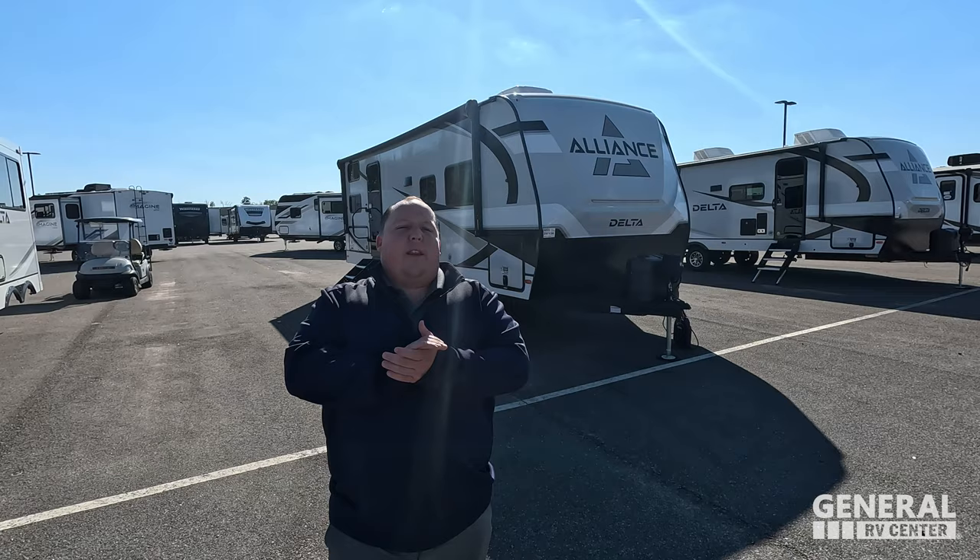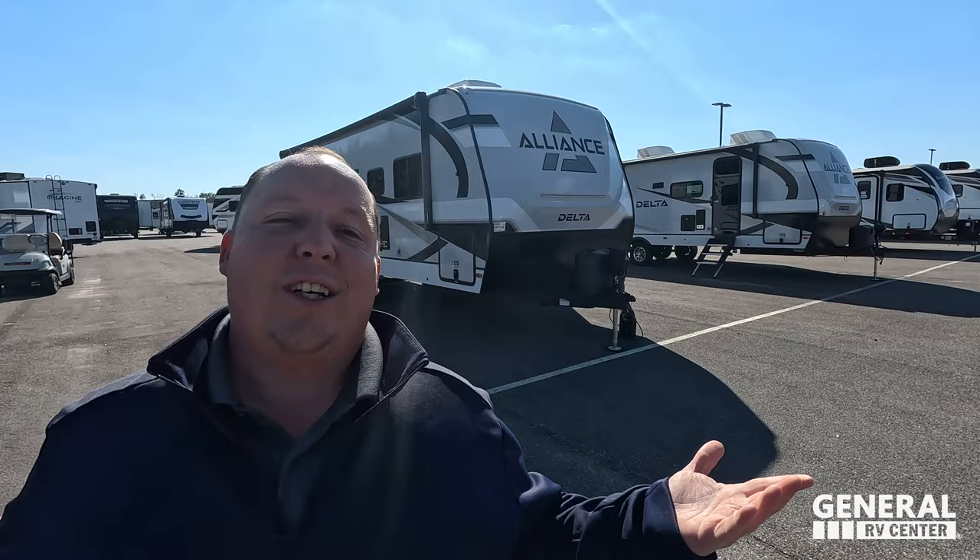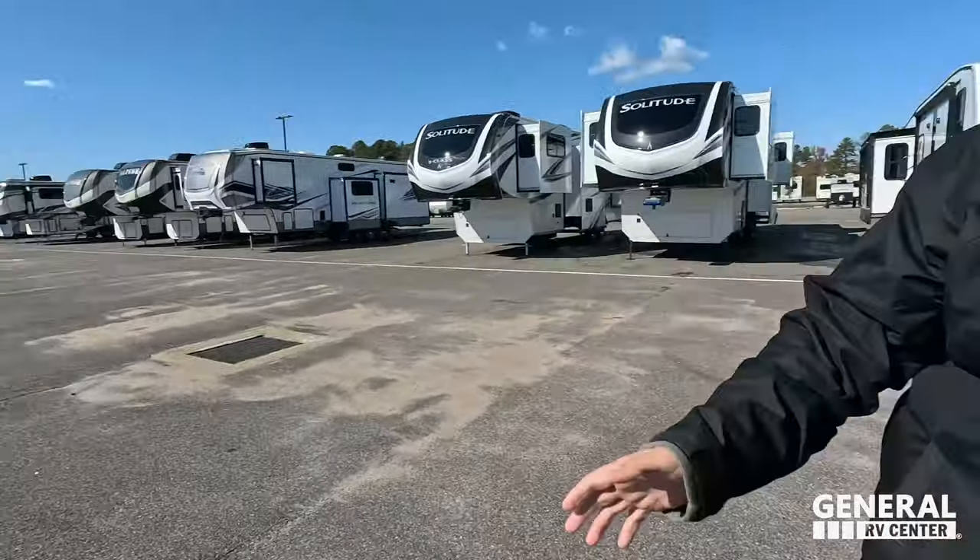Hey everyone again, welcome back to another video today. I am super excited to be showing you guys an Alliance Delta with Will. Will and I have never shown an Alliance Delta together, and if you guys don't know, I actually own a 262RB Alliance Delta. I love it so much that I bought one myself. Now before I begin, gotta say hi to Will. Hey Will, how's it going?